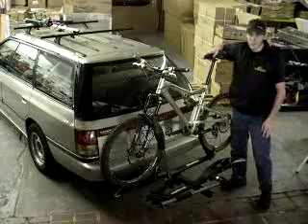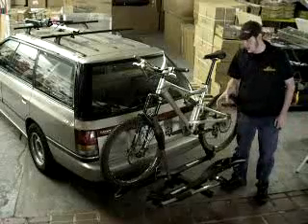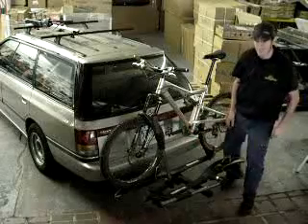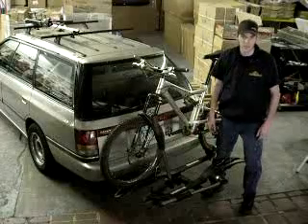Other accessories that are available for this is the lock-up system, which is a cable lock that wraps around the frame and onto the bicycles. That also includes the hitch lock system, which locks the rack to the hitch so nobody walks off with your investment.